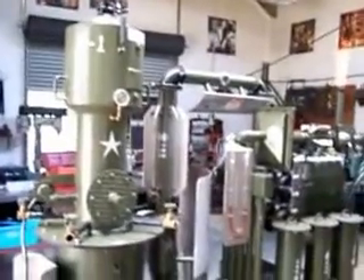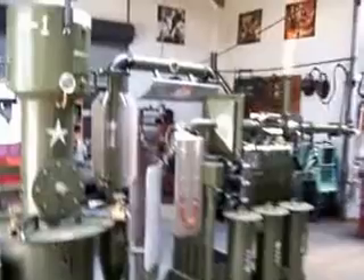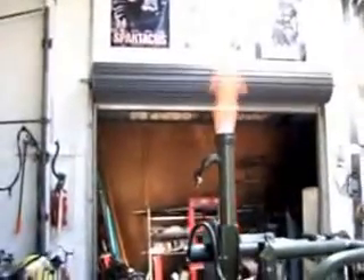Hello everybody, we're back again with the A1 gasifier. I have done a few mods — just fired it up with a change in the fire cone and a few other mods, including a hopper vibrator from an AC motor which I'd like to show with a close-up. As you can see, I'm running unfiltered gas at the moment and it's a far cry from the first run. We've got a nice Halloween orange flame there.